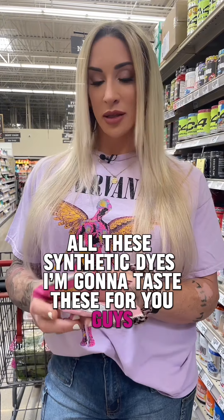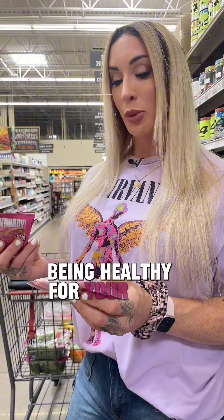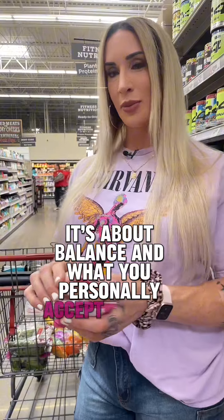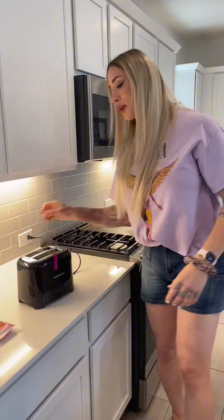I'm going to taste these for you guys. Anything that has these synthetic dyes in it I typically won't touch. As far as the actual ingredients being healthy for your body, it's a huge pass for me. But it's about balance and what you personally accept in your life. Everyone has said they're better in a toaster, so we're going to find out.